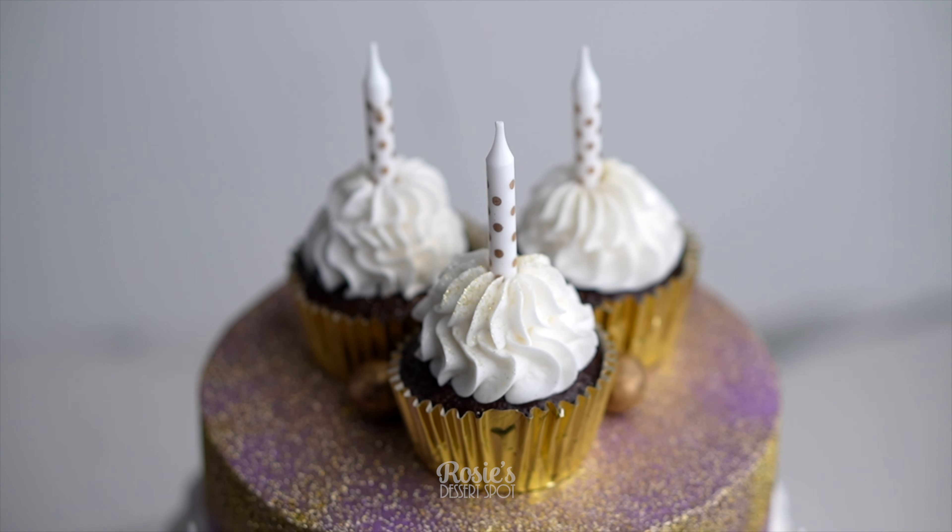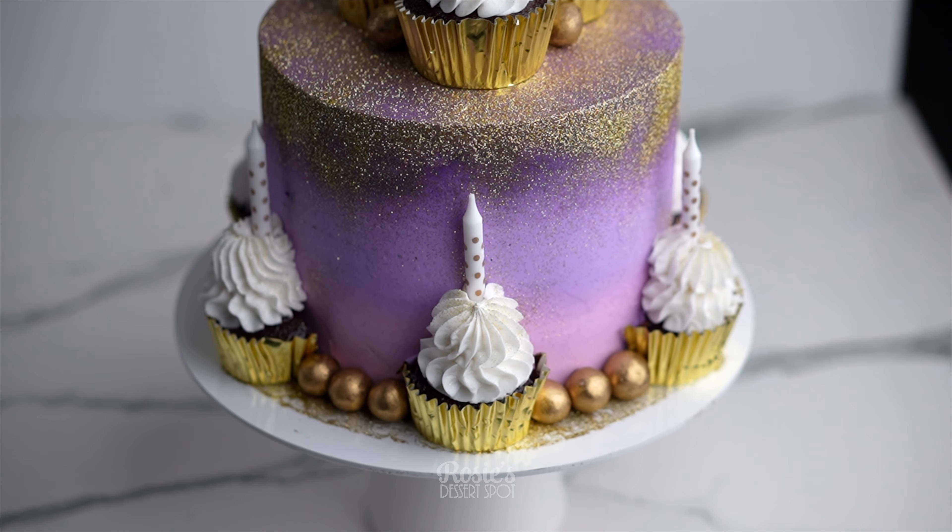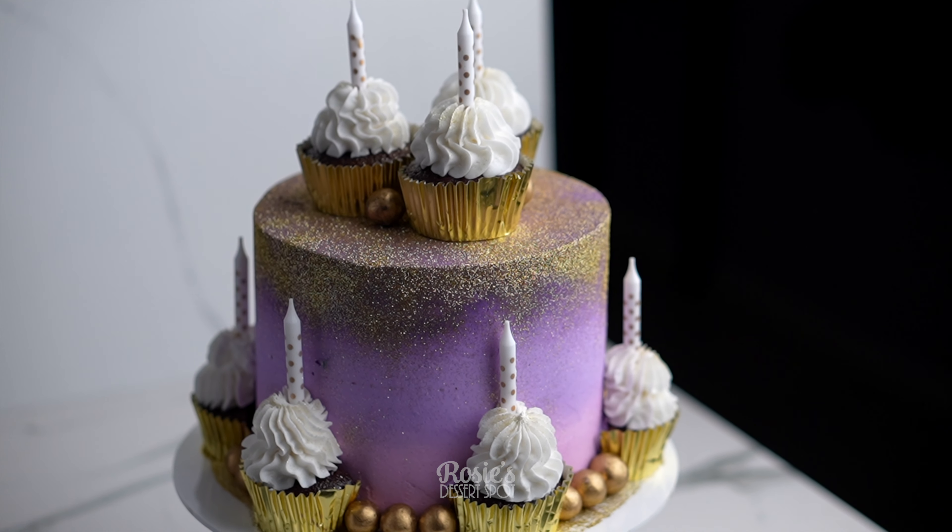Hey guys, welcome to Rosie's Dessert Spot. Today we'll be making this ombre gold glitter cake decorated with cupcakes.